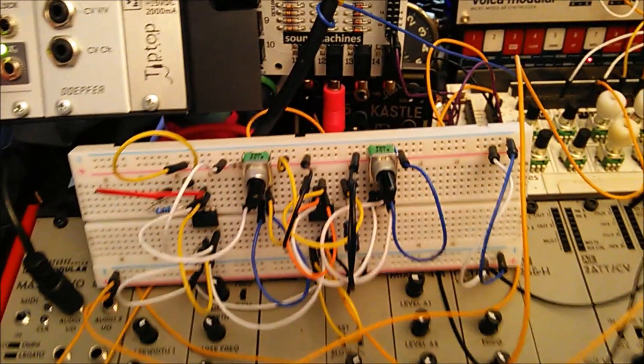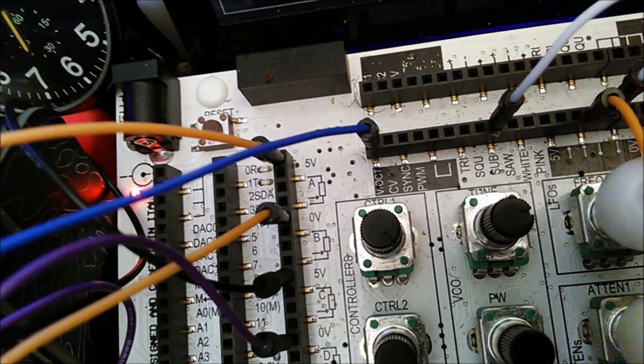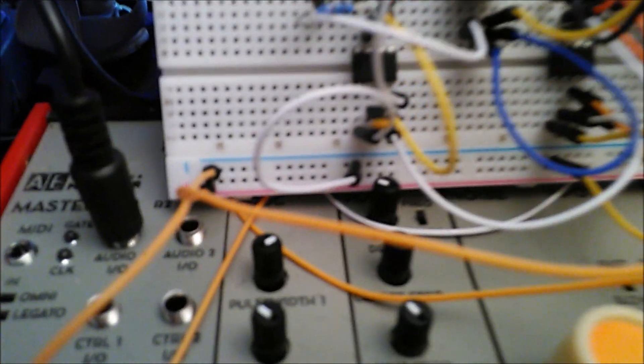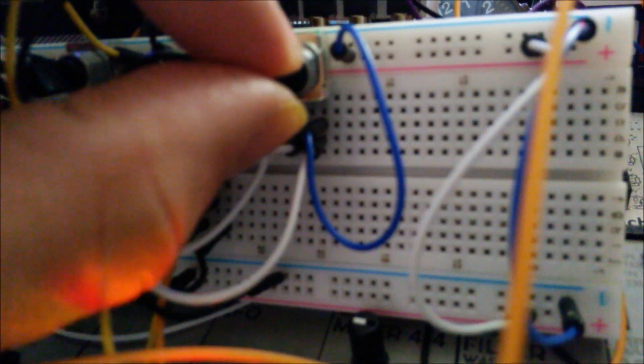So what I had to do to give it power was I took the 5 volts from the NanoSynth and the ground, and I patched it to the positive and negative on the breadboard.